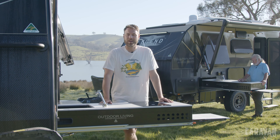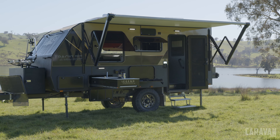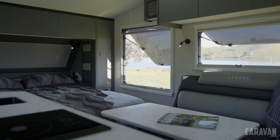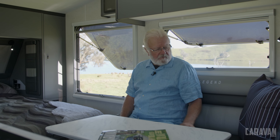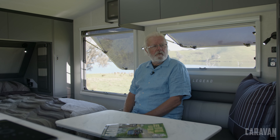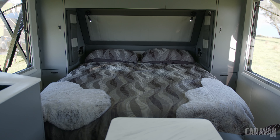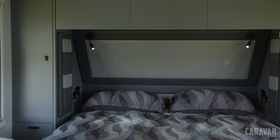All Trackline caravans come with a slide-out kitchen with a built-in NCE induction cooktop. What I really like is the marble-like top which is heat resistant, so when you're cooking you can easily move your pots and pans around. The standard version comes with a manual Dometic awning, whereas the ultimate comes with an electric awning. It also comes with an electric step and much darker tinted windows, which are perfect for hot sunny days in Melbourne summers.